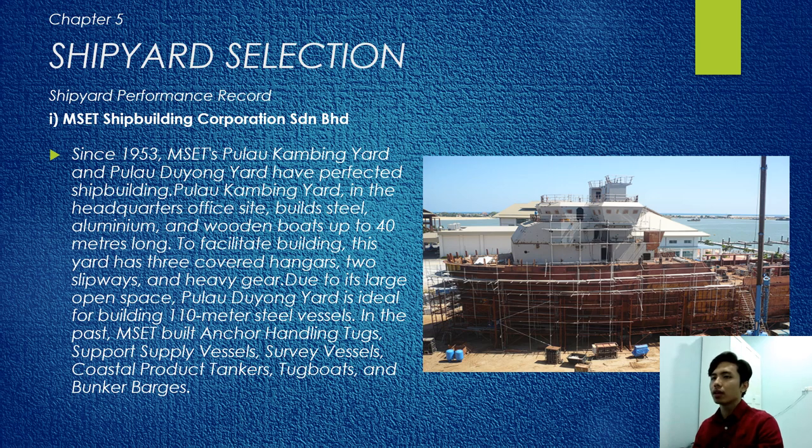Next is shipyard selection. For example, MSET Shipbuilding Corporation Sendirian Berhad — since 1953, MSET's Kulau Kambing Yard and Kulau Luyong Yard have perfected shipbuilding. Kulau Kambing Yard is the headquarters, building steel, aluminum, and wooden boats up to 40 meters long, with three covered hangars, two slipways, and heavy gear. Kulau Luyong Yard is ideal for building 110-meter steel vessels due to its large open space. MSET builds anchor-handling tugs.